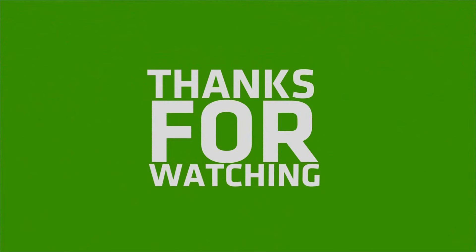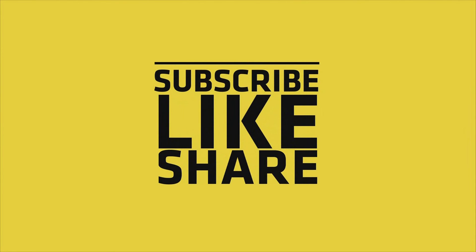So friends, if you liked my video, please do like, share, and comment, and don't forget to subscribe to my channel and press the bell icon.